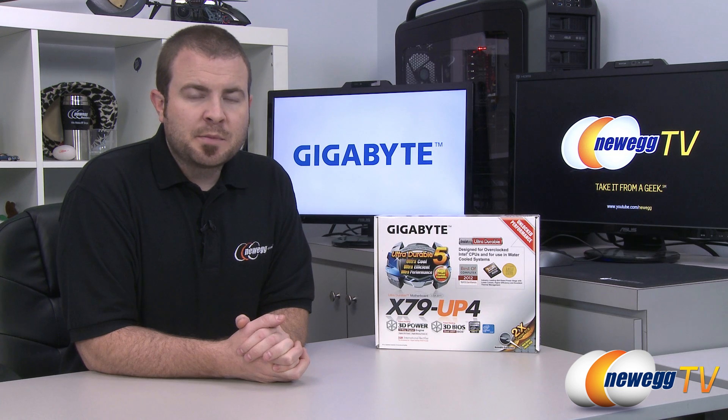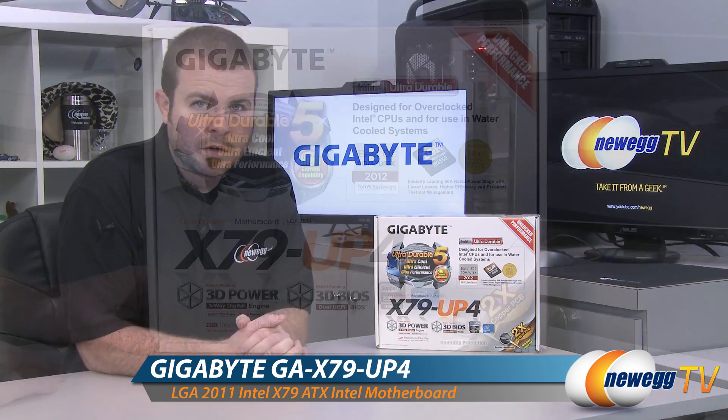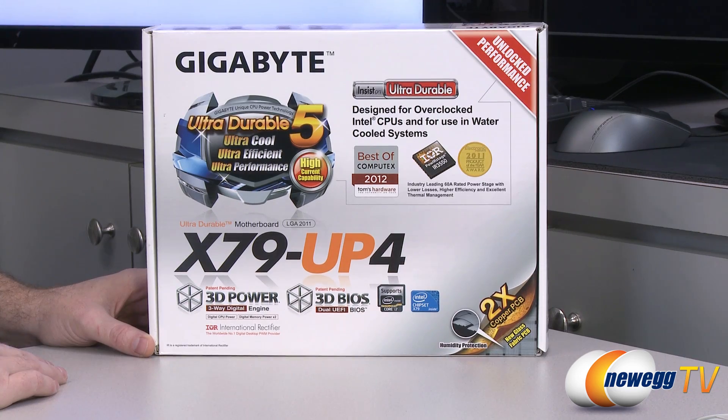Hello everyone and welcome to Newegg TV. My name is Paul. Today I'm going to be doing an unboxing and overview of this motherboard from Gigabyte. This is the X79 UP4. We'll start off with a closer look at the retail box to decode some of the features that Gigabyte has included here.